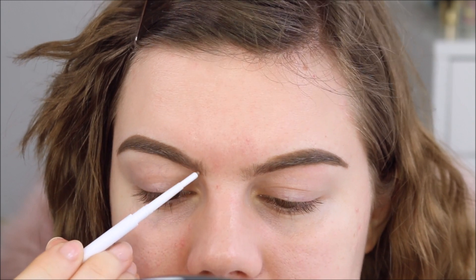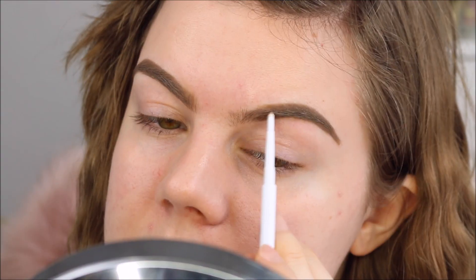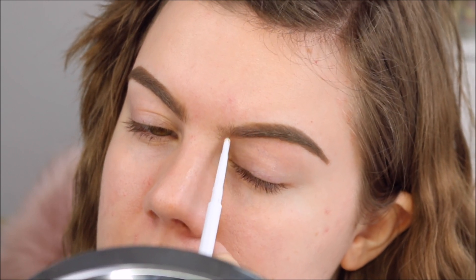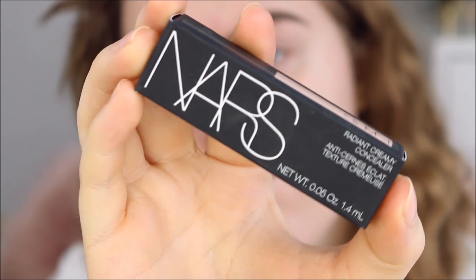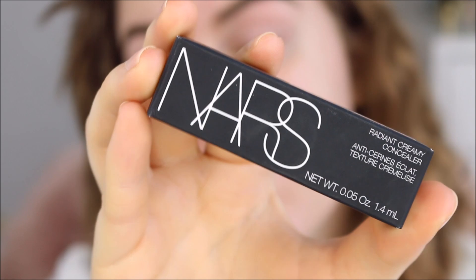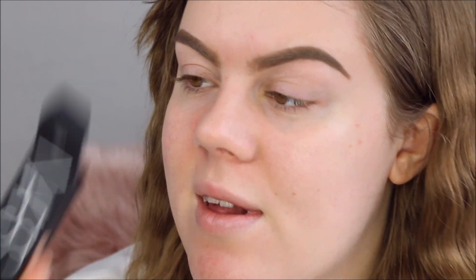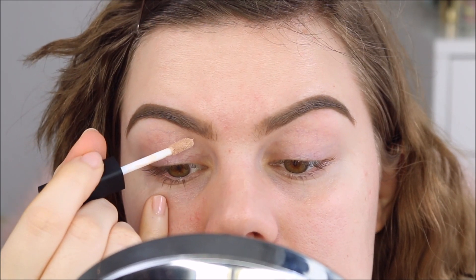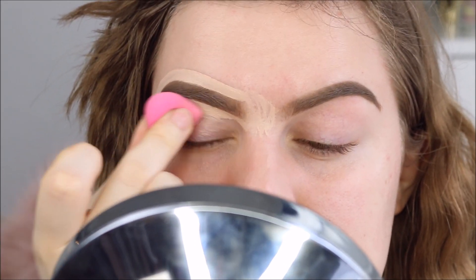I feel like the brow pomade was kind of hard to control, and my brows look a whole mess right now. But it's probably fine — I'm going to clean them up with concealer and that usually fixes the problem. So I'm going to use this NARS Radiant Creamy Concealer in the color Vanilla to clean up my brows. And I'm going to blend it out with my W7 sponge.